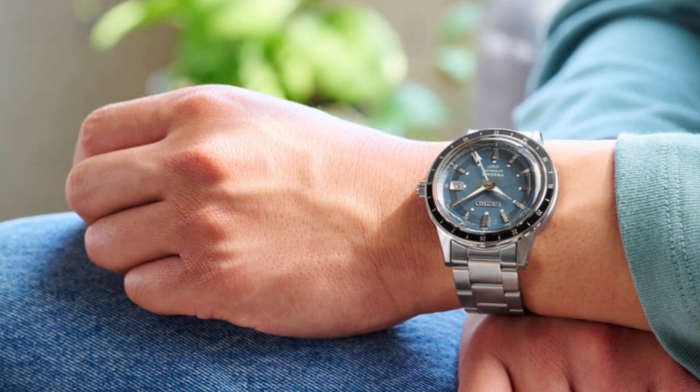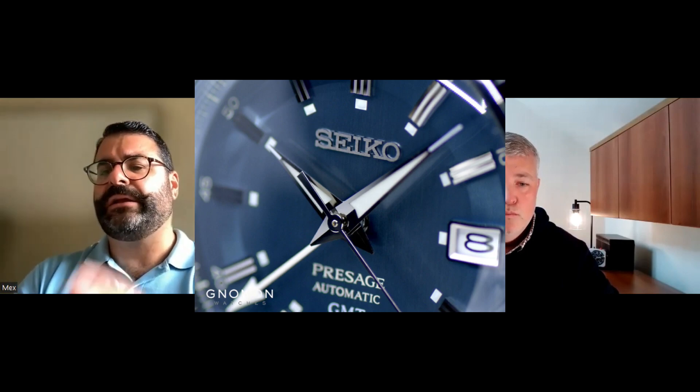We've really been showcasing Seiko a lot. I think it really shows the breadth of their product line, particularly at these value price points. The first one I'm going to showcase is very much in that spirit. It's the Seiko SARY229, the Presage GMT, blue dial — a really attractive watch. It can be had for about $550 online. I like Noman Watches in Singapore as my JDM Seiko source, and this is indeed a JDM release.